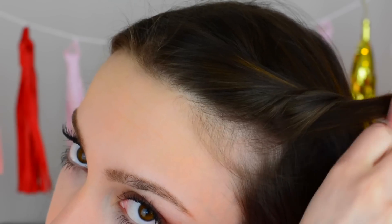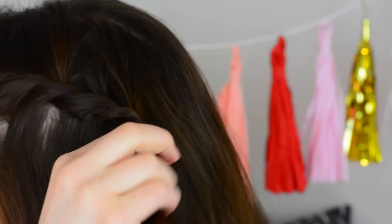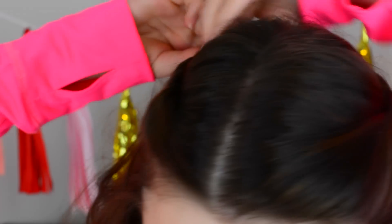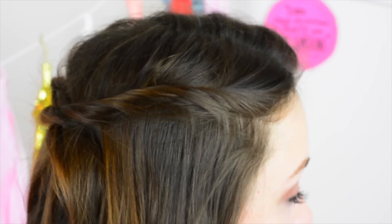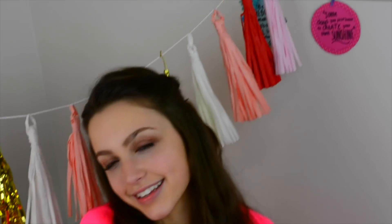If braids seem to fail you every single time, I definitely have the perfect hairstyle for you. All I'm doing is taking two strands of hair and pulling them backwards, and each time I add more hair to the strands. I'm doing the same thing on the other side of my head, and once they both reach the back I'm just crossing them over each other and adding some bobby pins. And that is it — this hairstyle is super cute and super quick.